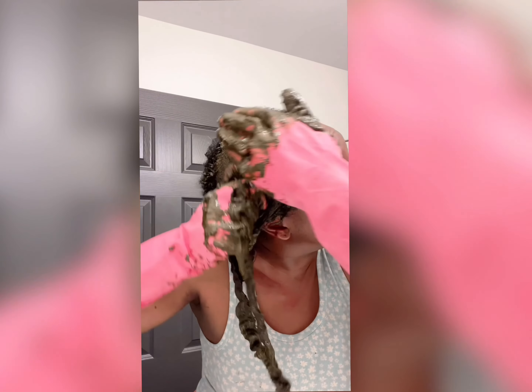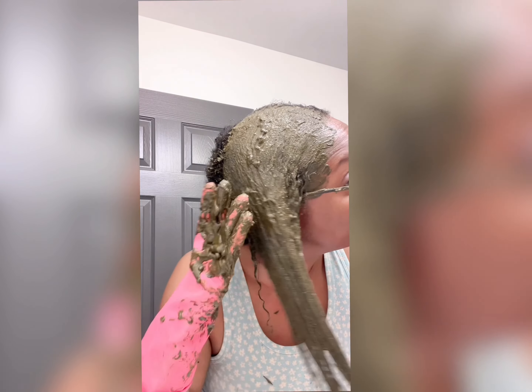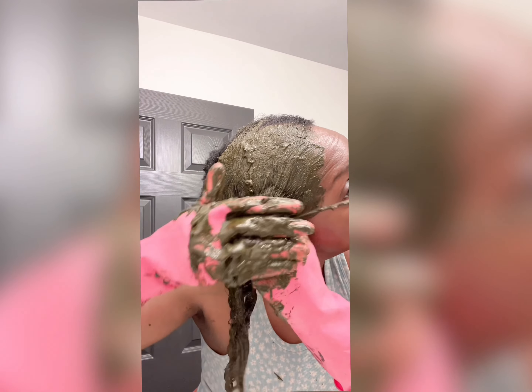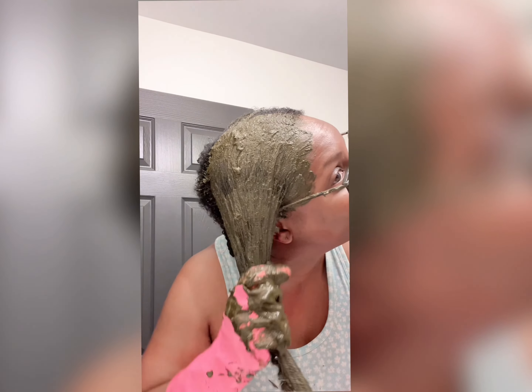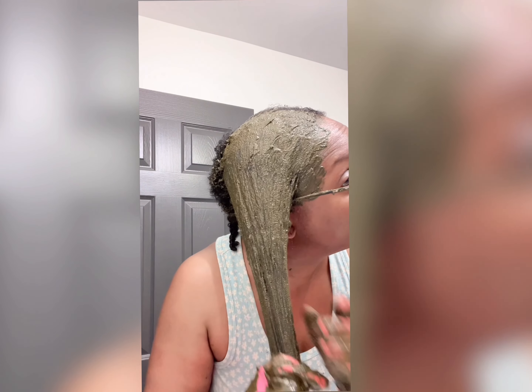The YouTuber I adore for her hair videos — even though she's no longer active, these videos are so old but so relevant. She said to keep the henna on for six hours, and I started at 7:30, so I'm not going to be up that long. I'm not going to sleep in this.